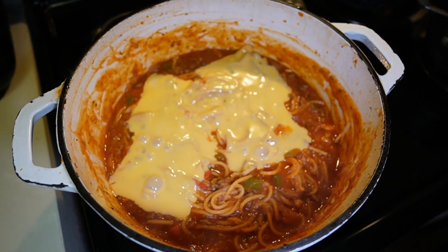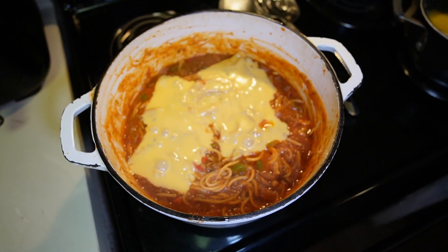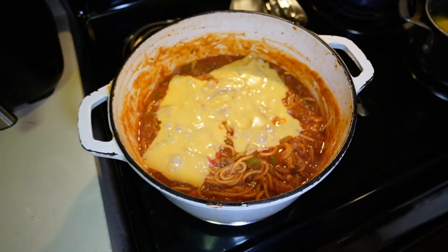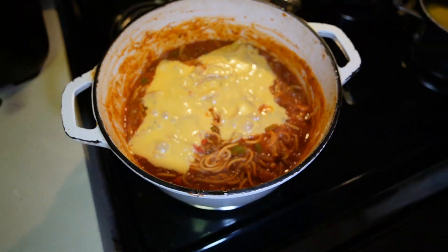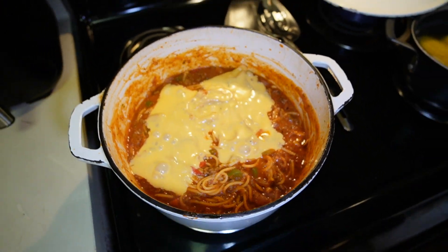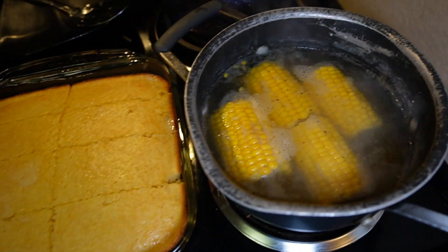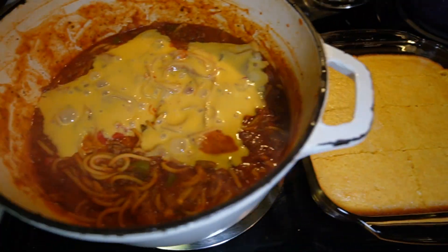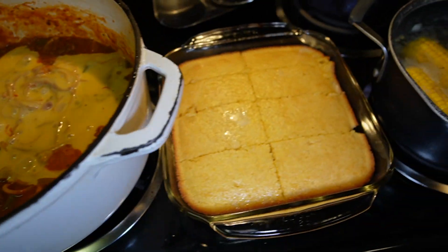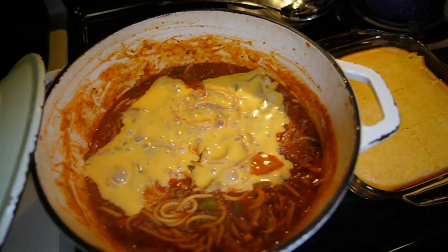We're getting ready to let this broccoli get done. Sunday cook day — cornbread, corn on the cob. This is how my mother would always do the Sunday dinner. This one's dedicated to her.